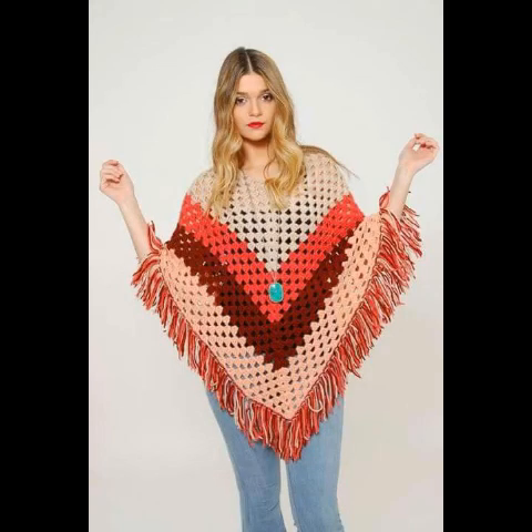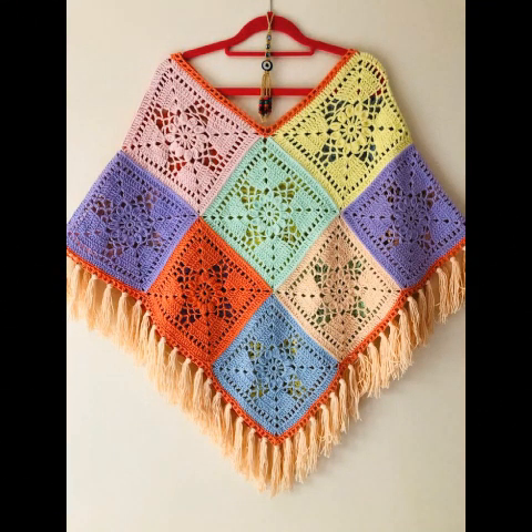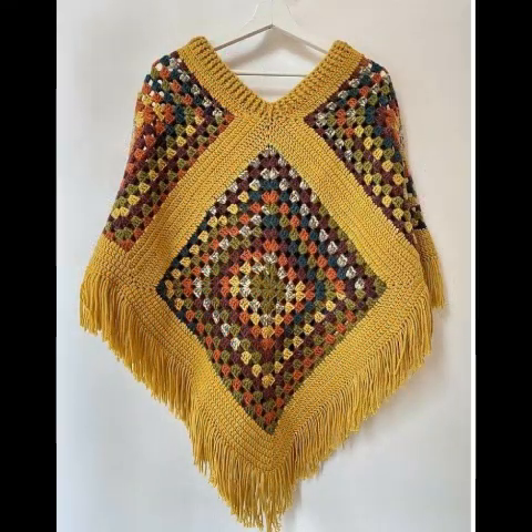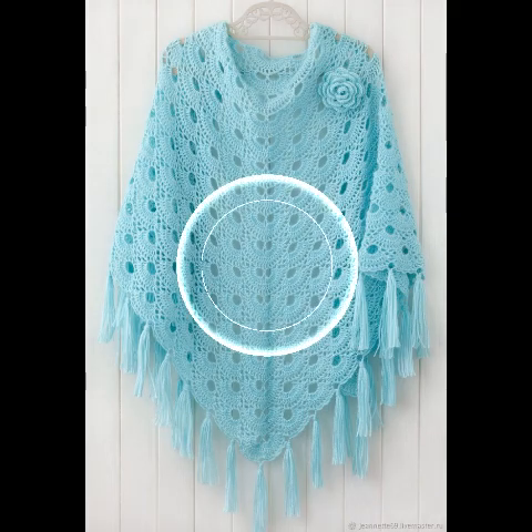Hello friends, welcome back to our channel MM Creations. So friends, how are you all? I hope all will be well. May Allah Almighty keep you all happy and keep your homes in habitat, and may you continue to enjoy my videos like this. Ameen. So friends, today I will share with you the very beautiful crocheted poncho design.